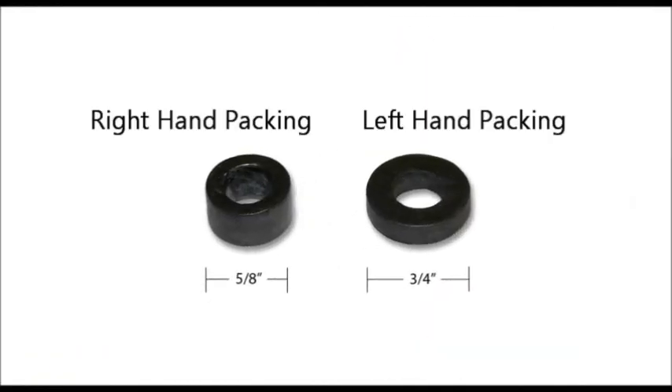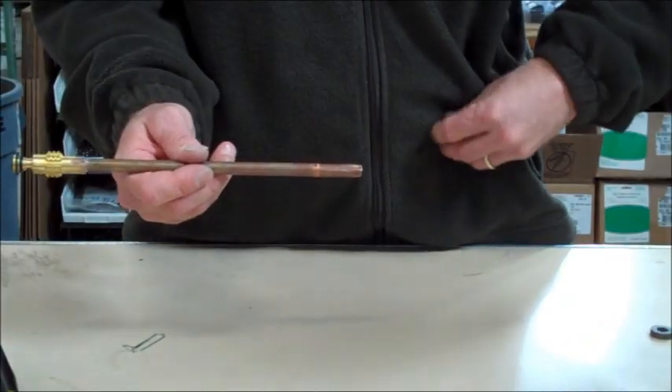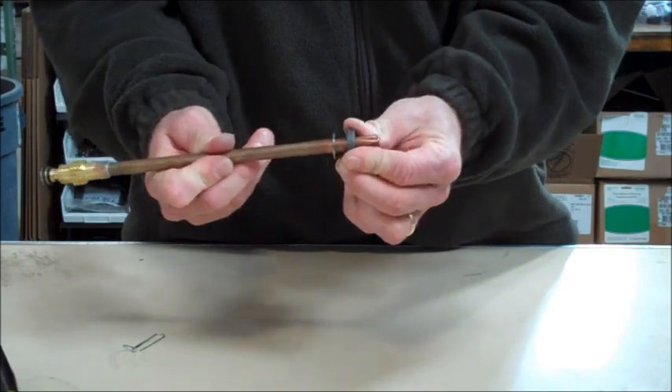There are two different graphite packing pieces in the repair kit. If you have a left-hand threaded packing nut, you should use the graphite packing with the larger diameter. If you have a right-hand threaded packing nut, you should use the graphite packing with the smaller diameter. Note that the old graphite packing for the right-hand threaded packing nut will have a concave shape, whereas the new packing will be flat. This is normal — your new packing will mold to the same concave shape once the repair is complete. Place the new packing washer and graphite packing onto your stem, applying the washer first, followed by the graphite packing.